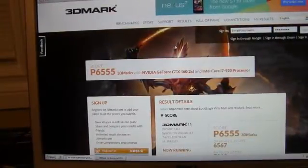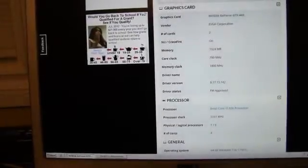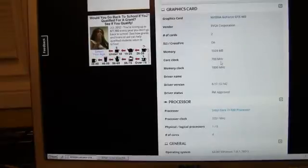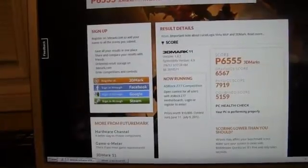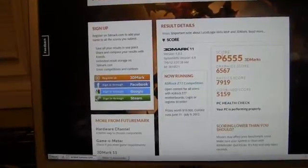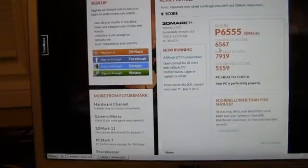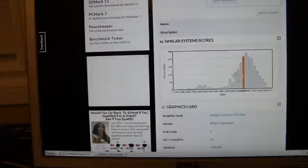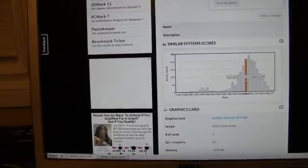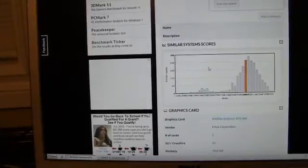The 460 2 Win at 700 MHz got a score of P6555, with a graphics score of 6567. It's looking pretty good, and we're performing within the averages of other similar systems.